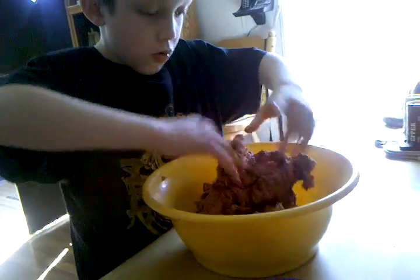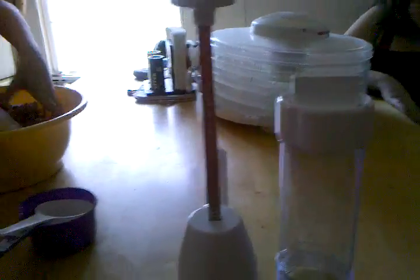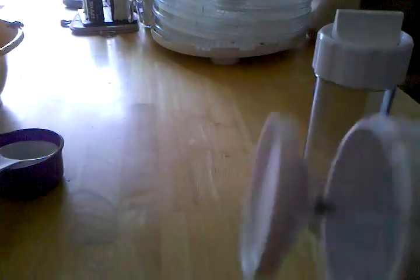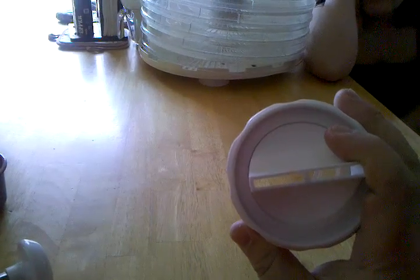Once you actually have the jerky mixed, the next thing you have to do is form it into your jerky. A very easy way to do that is using a jerky press. A jerky press is a cylinder somewhat like a cake icing machine — you fill the tube with meat and press the meat out. There are several different handle styles and press styles, as well as end styles depending on whether you want round or flat jerky.